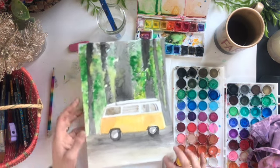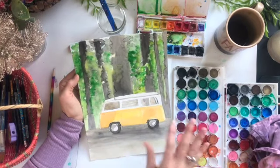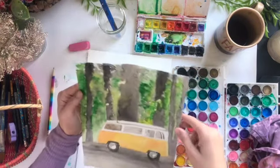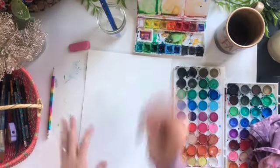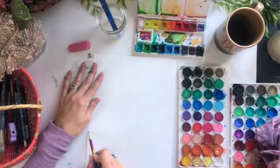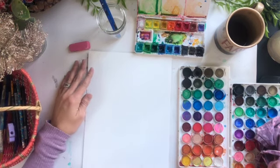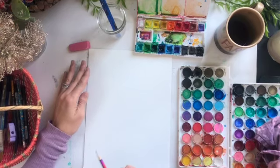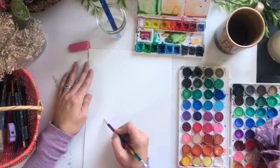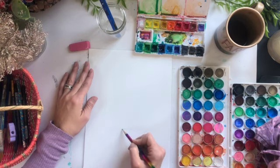Okay guys, so what I'm first going to do is start by lightly sketching out the VW van and the trees behind it, just to give myself a little baseline of where I want to put everything. Doesn't have to have tons of detail at this point — just kind of want to get the basics of where things should go.